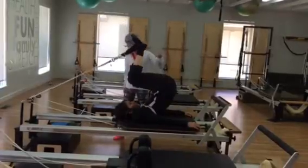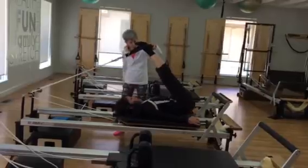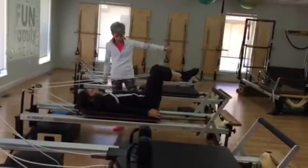Hold the body there and then roll the spine down. Then bring the tail down, bend the knees, bring it to parallel, and press out.